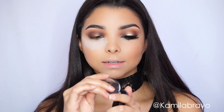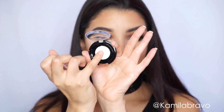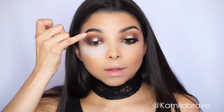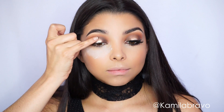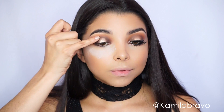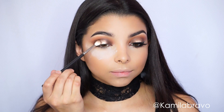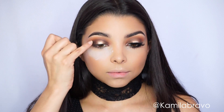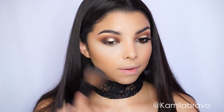After that, grab this beautiful metallic shadow from Tarte in the shade Pinup and apply it with your pinky in the middle of the eyelid — this is why we were avoiding the center the whole time. This highlights your lid and makes your eyes pop; it's a great trick to make your eyes stand out. Once applied, blend the edges with a small fluffy brush and touch it up with a little more of that popping color.